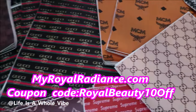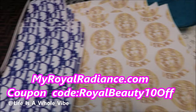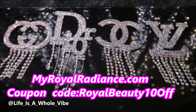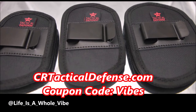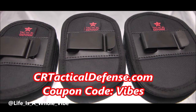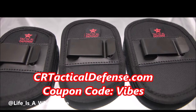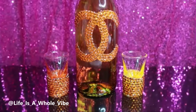We carry faux leather inspired designer fabric for your crafting needs, luxury inspired croc charms, as well as iron-on patches and much more. Use coupon code MyRoyalBeauty10. Also check out CRTacticalDefense.com — we sell in-waistband gun holsters, belly band holsters, and many more. Use discount code Vibes for a special discount for my subscribers, and you can follow me on Instagram and TikTok at Life is a Whole Vibe. Thanks again, bye bye!